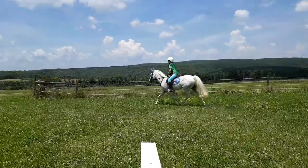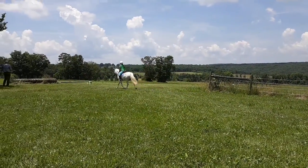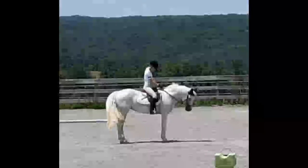Give it a little more. I'm going to grab a neck strap. Put it up the neck strap. Thank you.